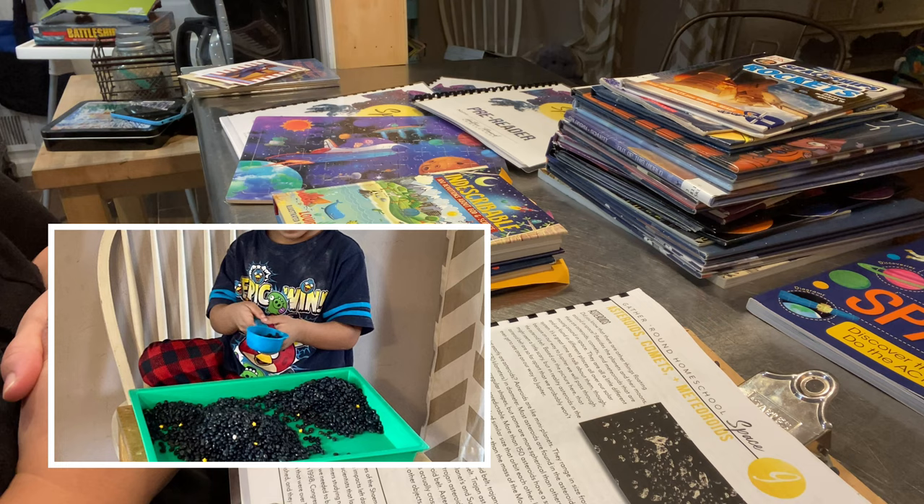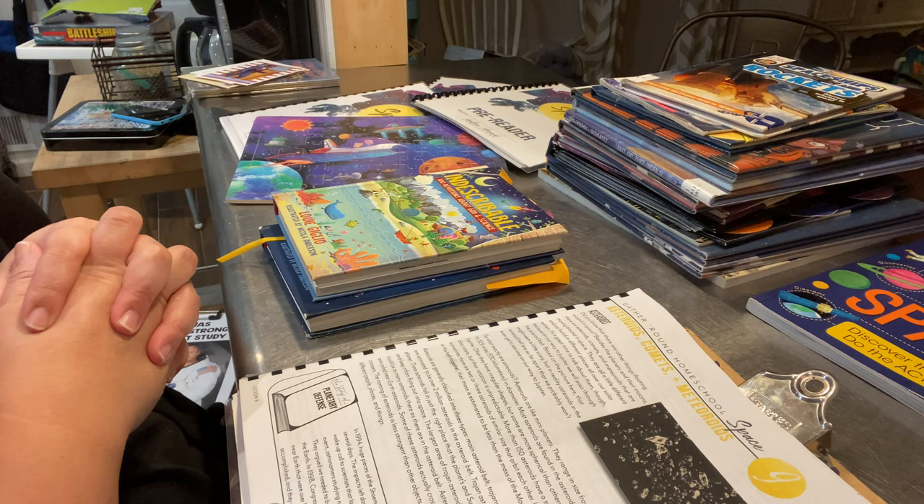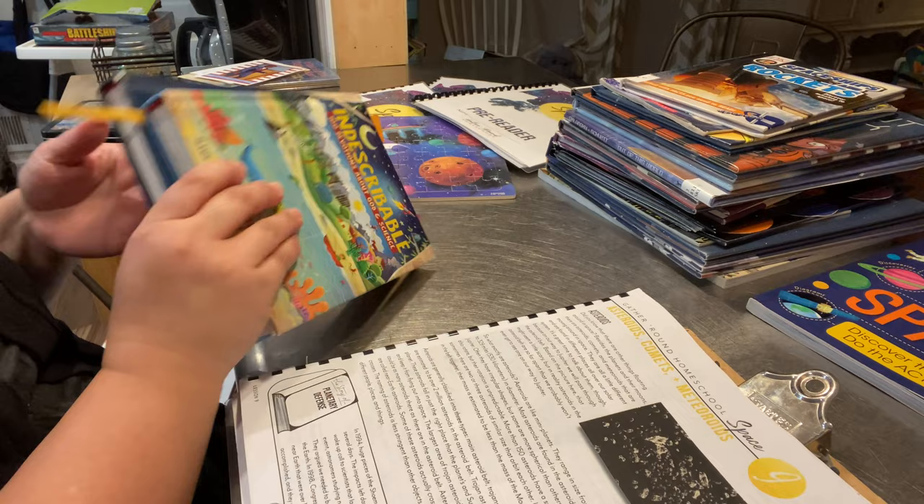I also did a sensory bin for JJ and he would get to play with that while his brothers were finishing up their work. I also did a galaxy play-doh for him — another activity he'd get to do and have fun with while his brothers were working.